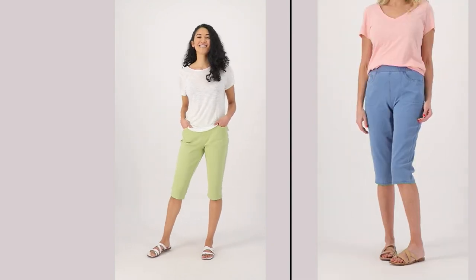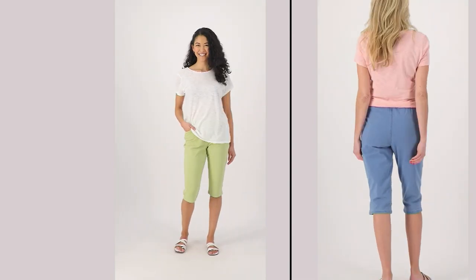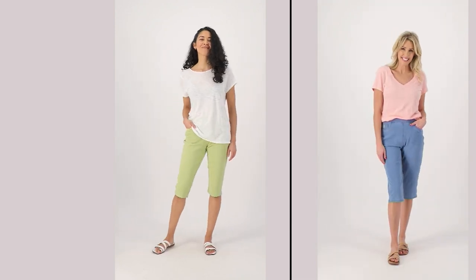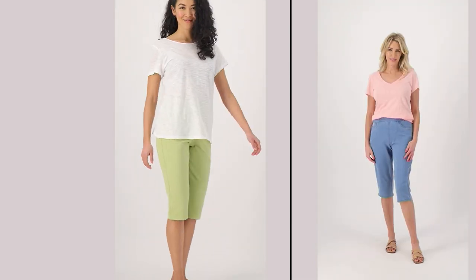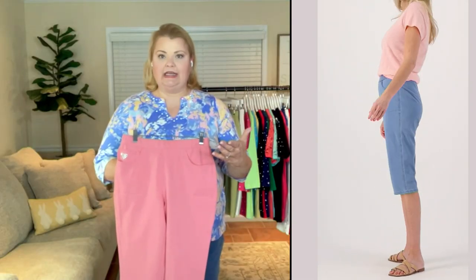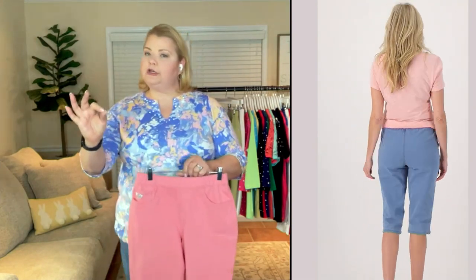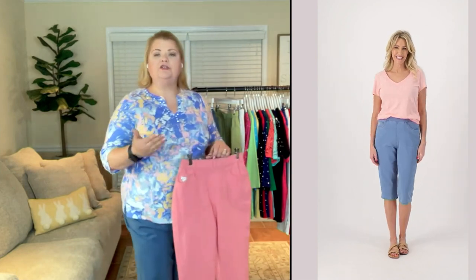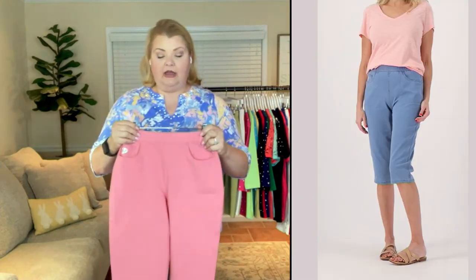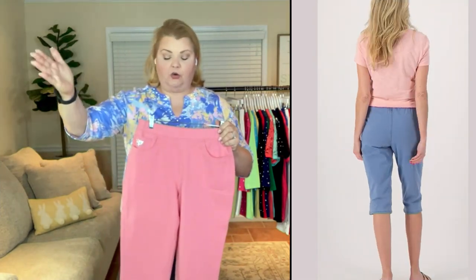What I love about these too is if you're traveling this summer — whether on a cruise, to Europe, or to a lake an hour away — these pants work in a lot of different situations. They're a little bit longer than a short, so you get that coverage and you feel comfortable. You don't have to worry about the chub rub crawl, as I like to call it, where your shorts creep up to the center.